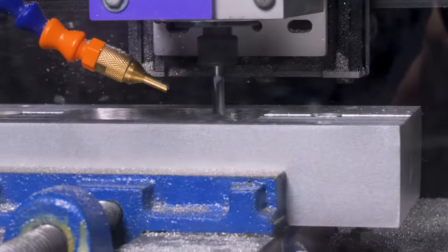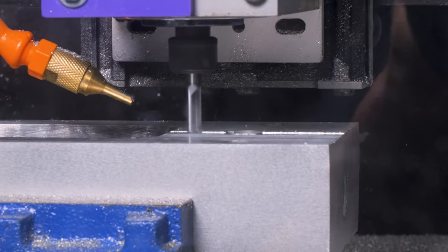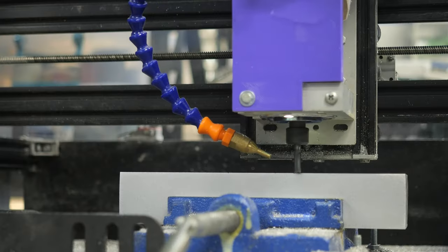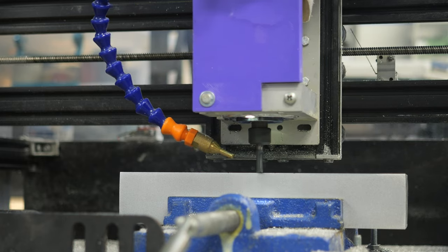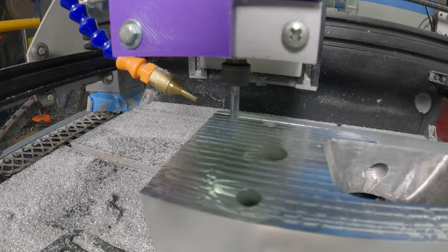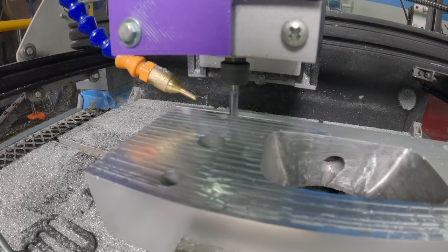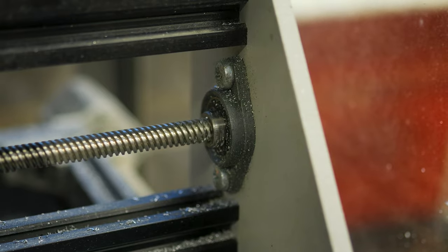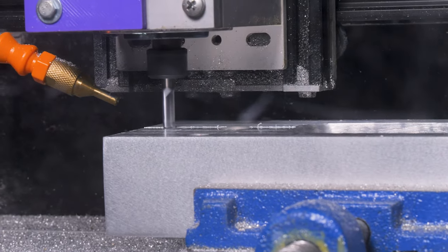It might be hard to see, but we're taking 10,000ths of an inch on every pass and it's running at 40 inches per minute. So if y'all get one of these cheapo CNC routers — they're designed for wood — if you just take 10,000ths of an inch out, it'll nibble through aluminum pretty good and leaves a pretty good surface finish too.